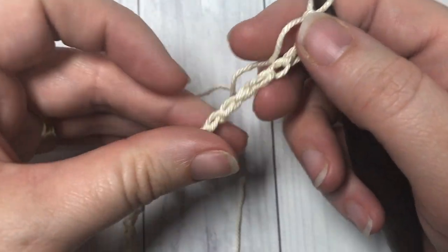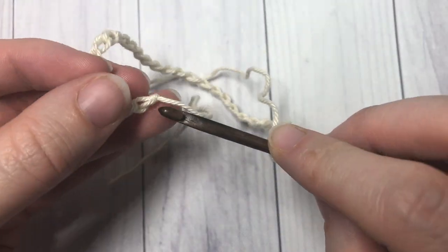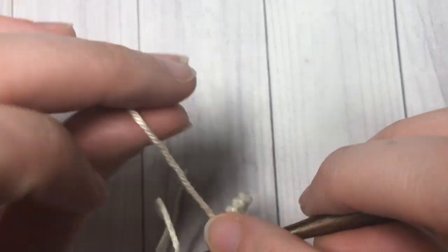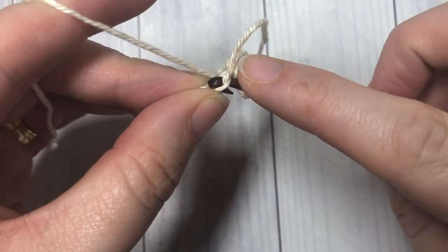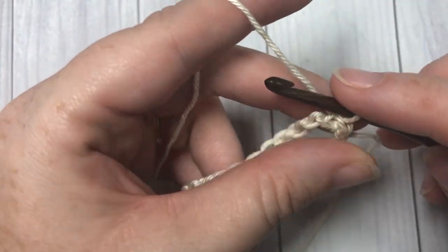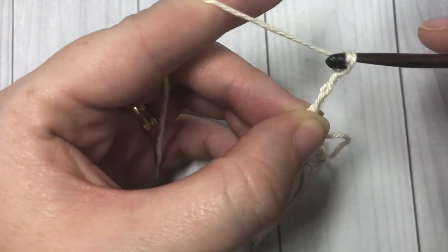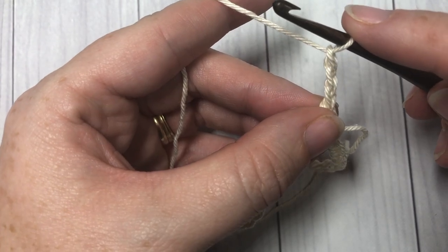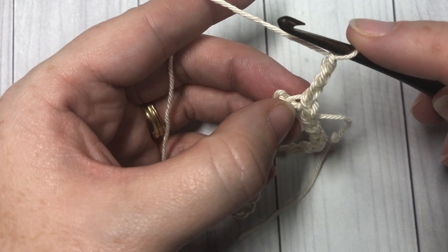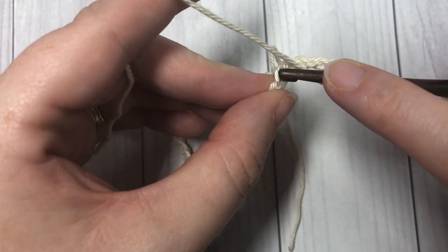Once you have your foundation chain of 30 stitches, being careful not to twist the chain, you're going to join with a slip stitch into that first stitch to make a ring. You're now ready to begin round one. To begin, you're going to chain three and this counts as a half double crochet stitch and a chain one space.